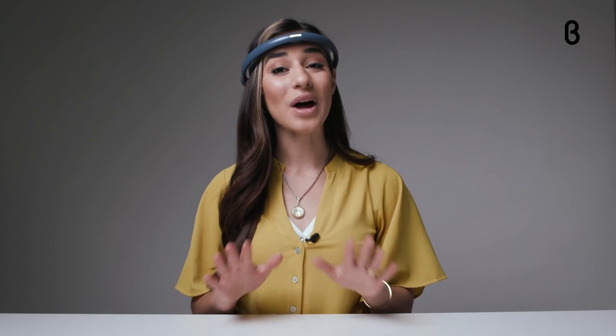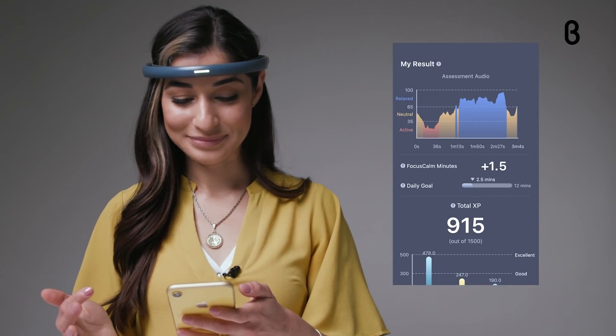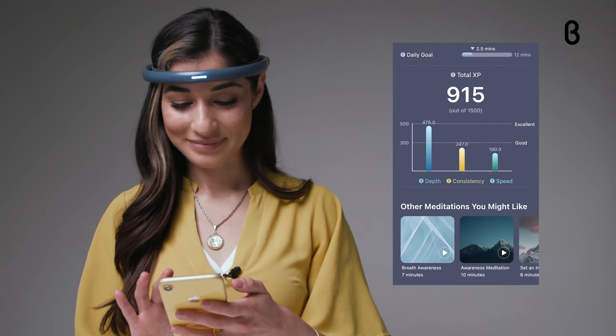If you're looking to deepen your meditation practice, you can learn the best techniques for your brain from meditation teachers, sports psychologists, and wellness experts who lead the app's guided meditations. After each exercise, you get a detailed results page that tells you just how quickly and deeply you're relaxing your mind based on your Focus Calm score.